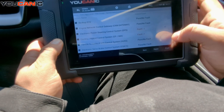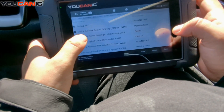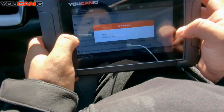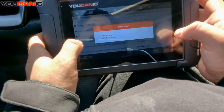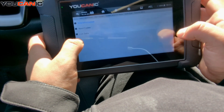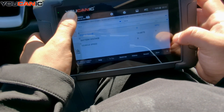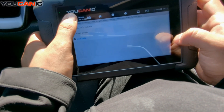You can click on the system name to enter the control unit itself, read the codes, and dive deeper. For example, you can look at live data — the live data will show you real-time information from whichever control module you have entered.